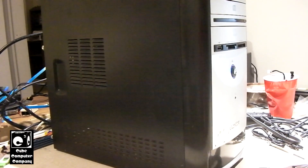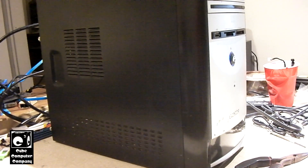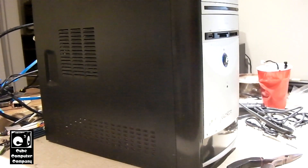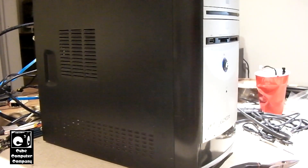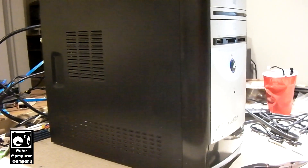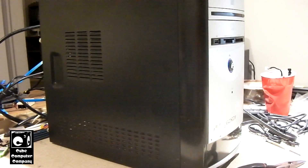Hey everybody. Here we're looking at the Trash Am 2 System. The reason I call this a Trash Am 2 System is because when I threw this together back in the summer of last year, I initially had it set up with very poor specs including a Sempron CPU. Now it has an Athlon 64 Dual Core processor, 4000 plus.